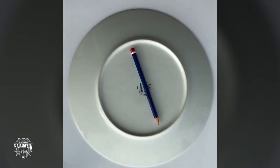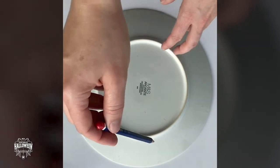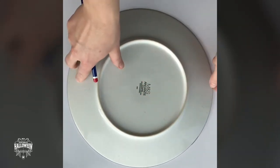For the brim of the hat you will need a plate, a pencil and a piece of A3 card. Trace around the plate and cut it out.